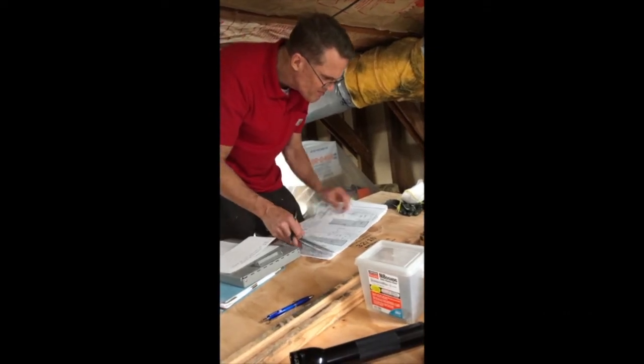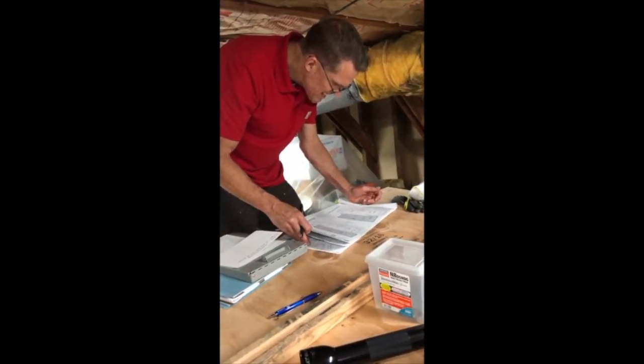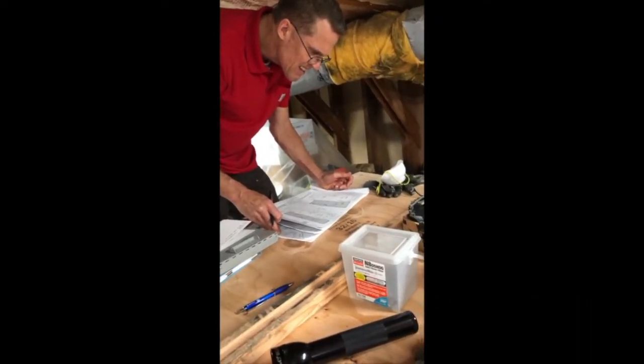Here we have the inspector signing off on the bolt installation, and that's a good thing.